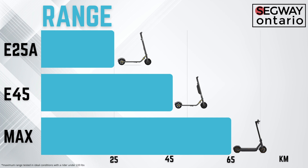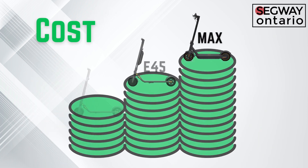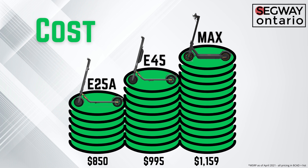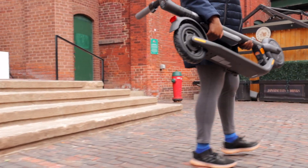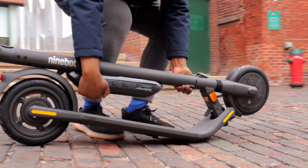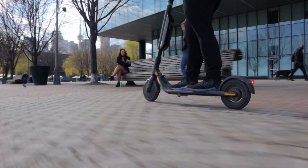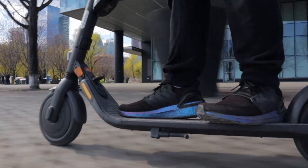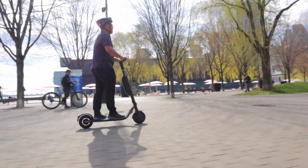Who is the Ninebot E45 for? I like to call it the Goldilocks of electric kick scooters — it falls directly between the Ninebot Max and the Ninebot E25A in terms of range, weight, and price. It's probably best suited for casual or beginner riders who don't want to worry too much about battery life. If you want a really lightweight scooter for zipping around the neighborhood, maybe you're thinking about the E25A. But if you don't want to be worrying all the time about whether you have enough range to make it home, getting the external battery with the E45 is a great option. Having to plan your trips around battery life can be a real drag, and getting the external battery will take a lot of that stress off your mind.